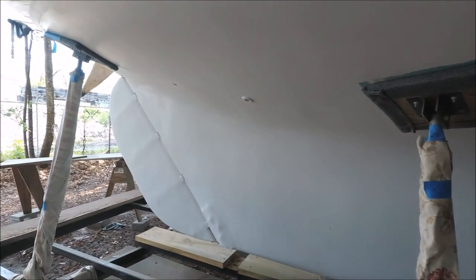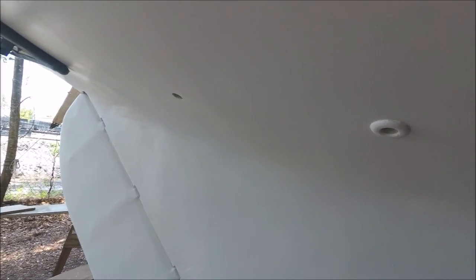After removing all the old seacocks, we've installed a 1-inch seacock here for the galley sink drain, and that's the only seacock we're going to have on the boat. Back here, these holes are original factory for cockpit draining.